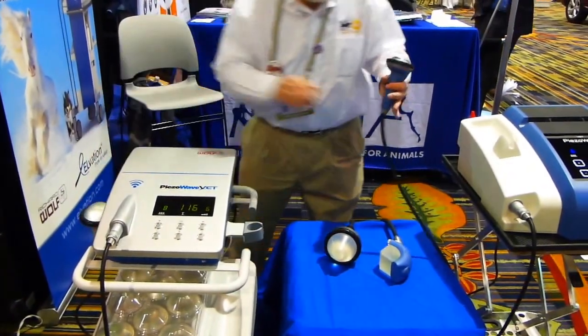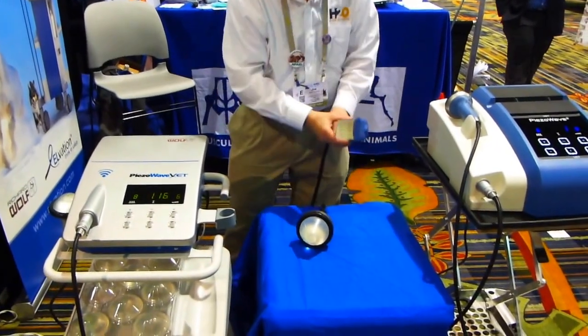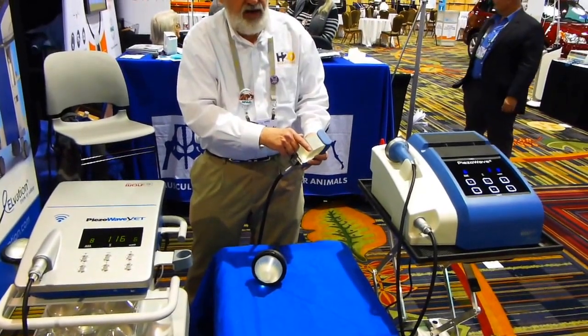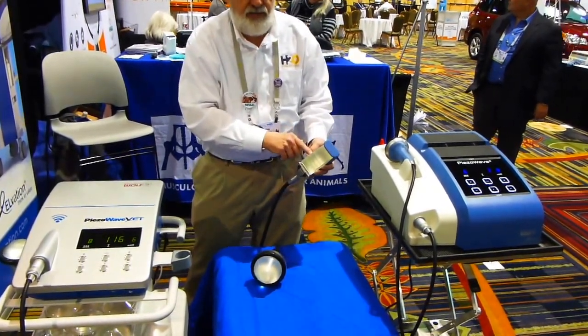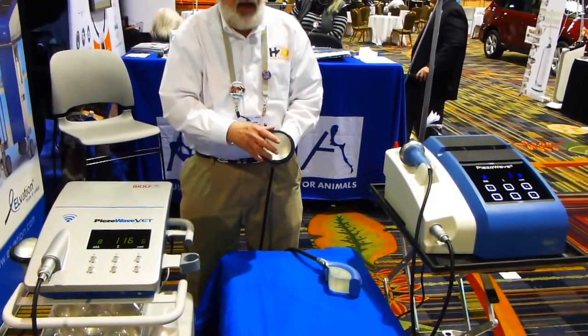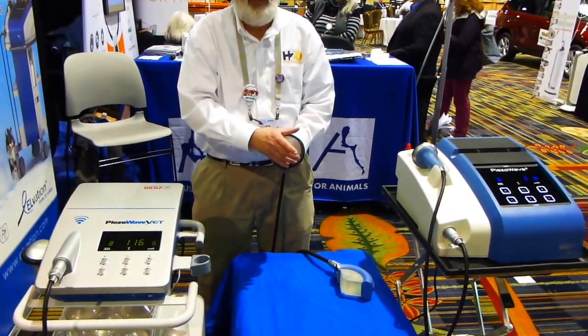We have the FBL, which is a unique technology for the Richard Wolff machines. It does a shockwave that's five millimeters wide by 45 millimeters long by up to 20 millimeters deep. And then for large animal and equine, we have the F10G6, which goes 60 millimeters deep.